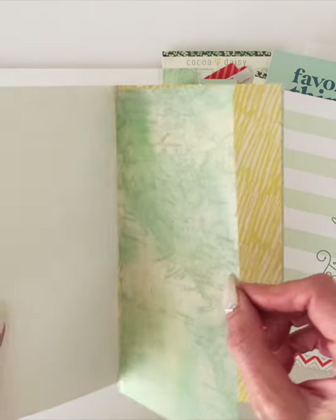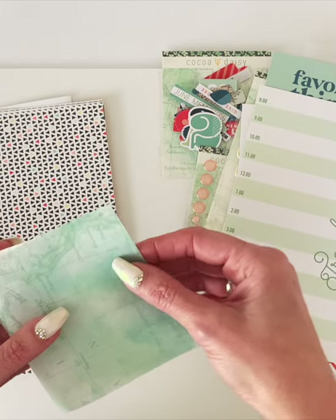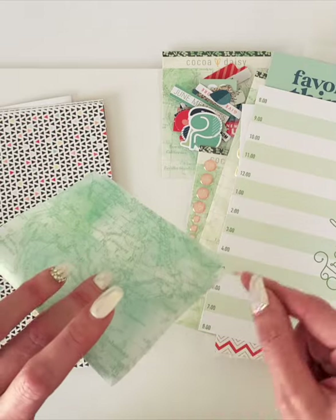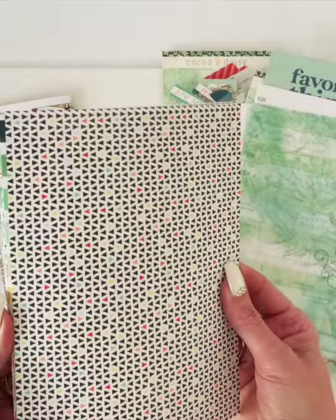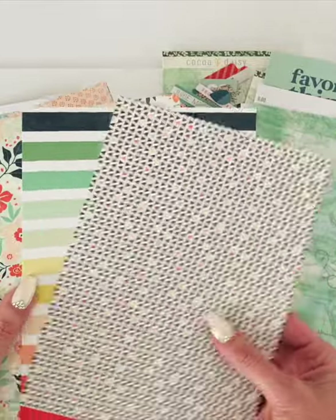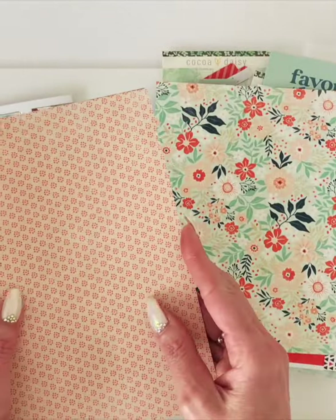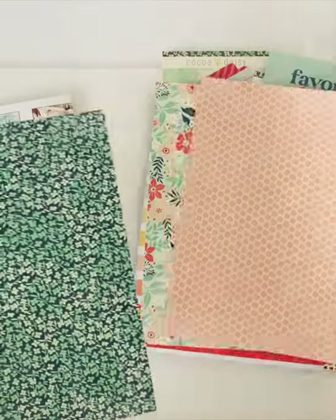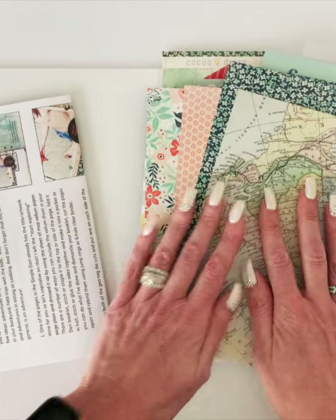I also have that beautiful same map design but in a vellum — you can add that as a page, sew it, staple it onto a page, or turn it into a pocket by folding it in half and stitching up the sides. Then you get six sheets of our pattern paper, which is double-sided — that's why you get six, so you don't have to decide. There's the triangle stripe, a pretty floral, a petite little dot floral, I love this blue one, and then another map.